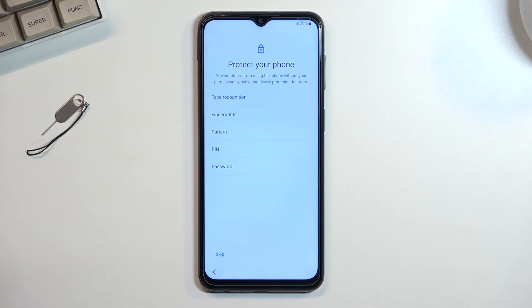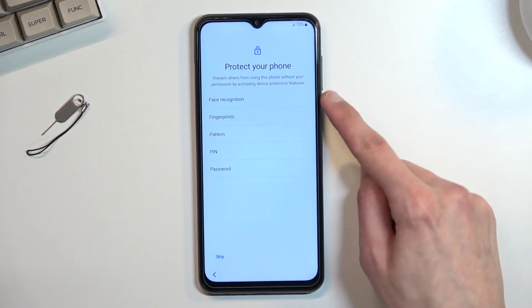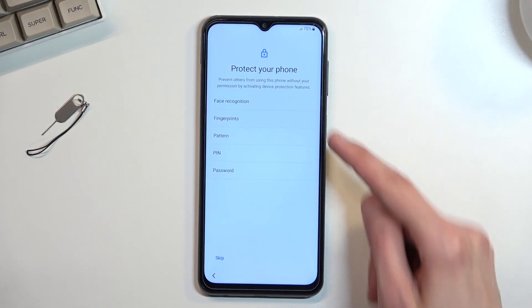From there, the next page is protect your phone, which allows you to set up some kind of protection — that would be PIN, pattern, or password, and additionally fingerprint or face recognition. When it comes to a physical unlocking method like PIN, pattern, or password, you can only choose one of those three, and you always need to choose one of the three if you're planning to use face recognition and/or fingerprint.